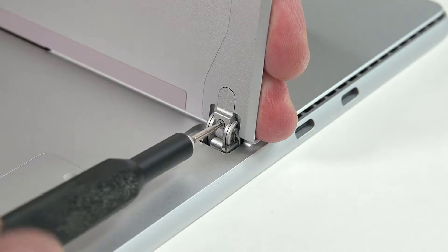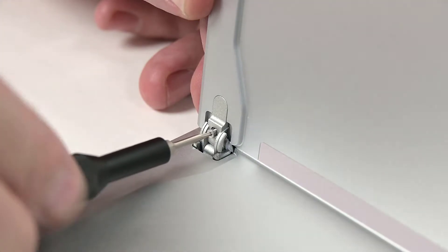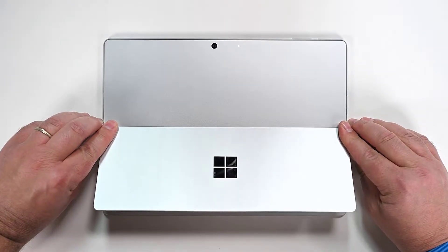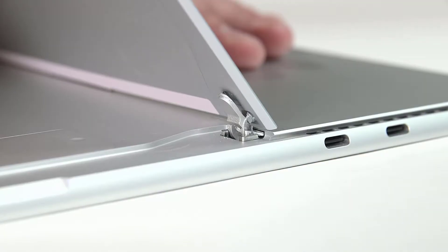While bracing the back of the kickstand with your hand, use a 3IP Torx Plus driver to remove the two hinge screws. While grasping both hinges, lower them to about 45 degrees, and then hold your kickstand with your thumb on top and pull the kickstand up and away to free it from the threaded bosses.